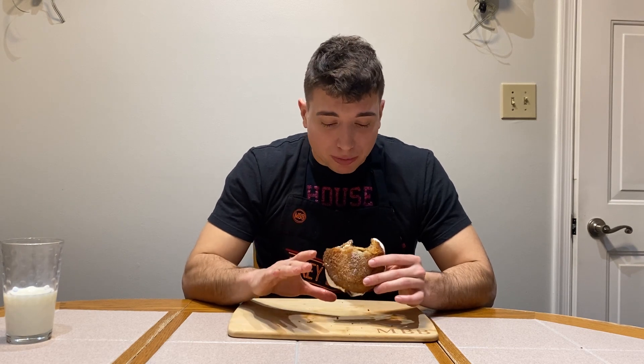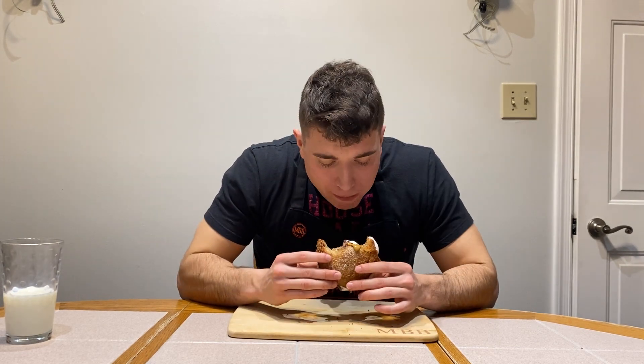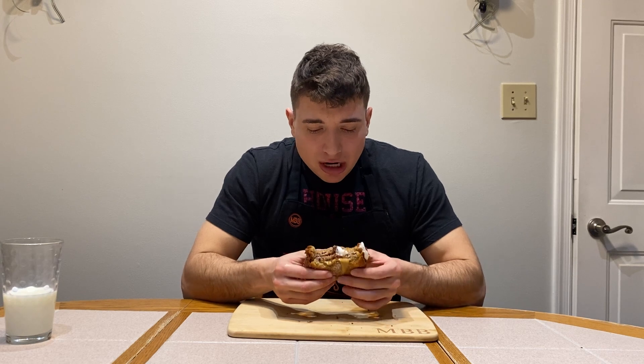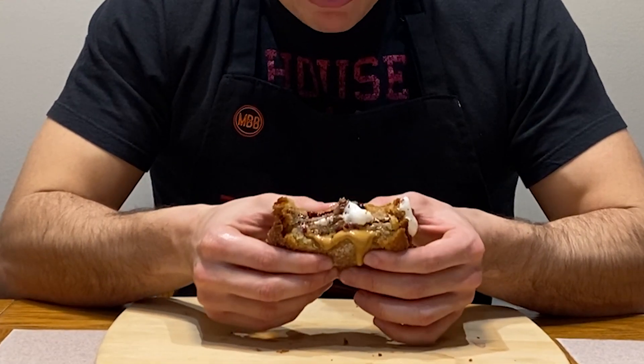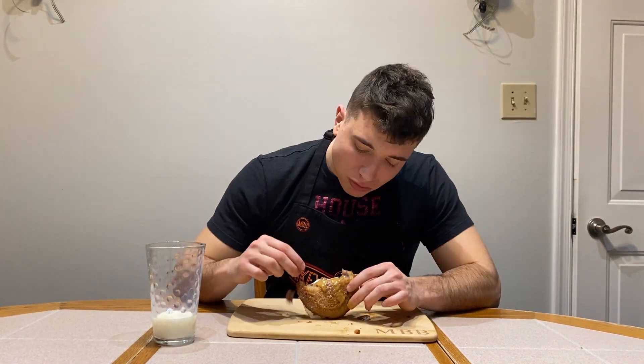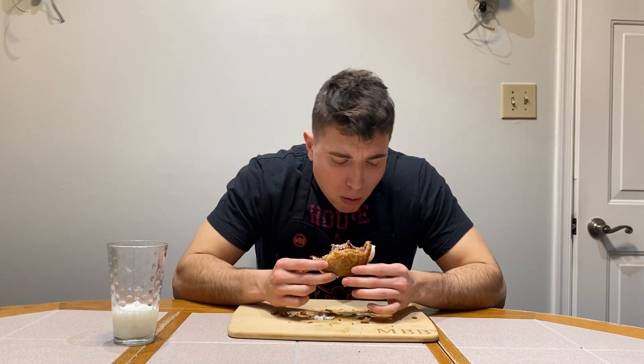It's like taking a standard peanut butter jelly and pumping it up with so much steroids — that's the only way I can really describe this. Almost as if one bite is enough. Like boom, that's it, one bite and you're good. The outside is nice and crispy as you can hear, and then look at the inside — it's still just nice and gooey and warm. I can honestly say I've never quite had a dessert like this in my life. It is just way out there, man.